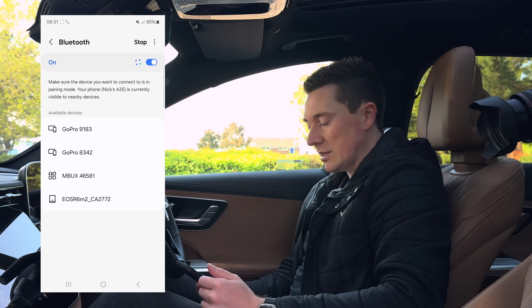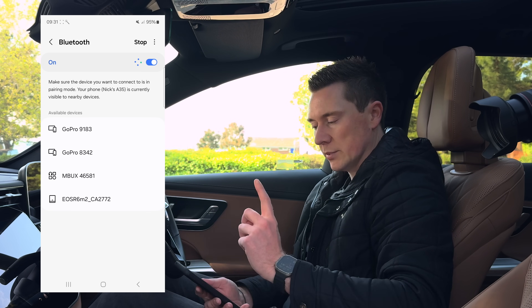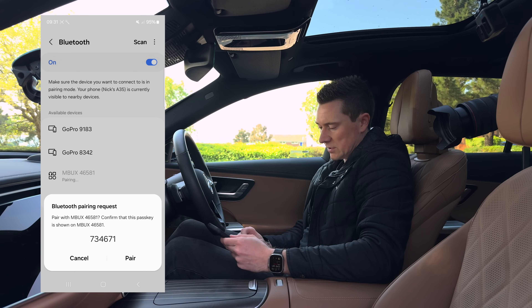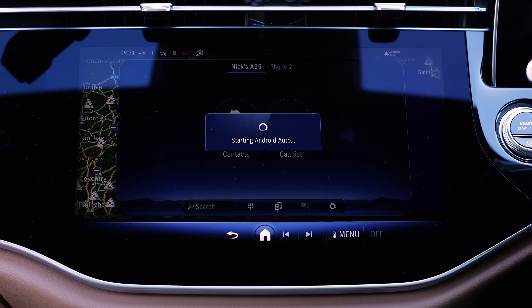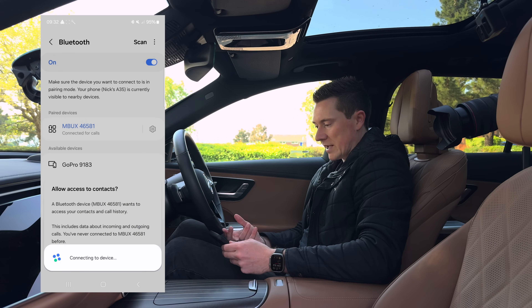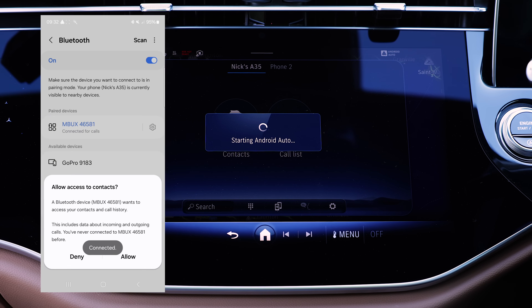You can connect either way — tap on the phone first or the car first, it doesn't matter. So I'm going to tap that one, then on the phone confirm the pass key and follow all the steps. Here it says Android Auto — accept and start, then connect. It will then make a high-speed connection over Bluetooth and Wi-Fi combined to give you Android Auto.